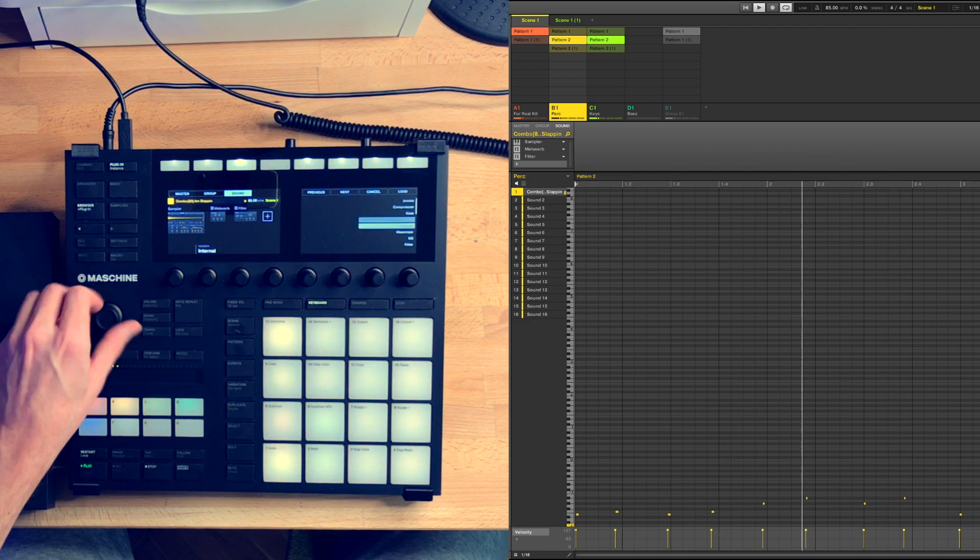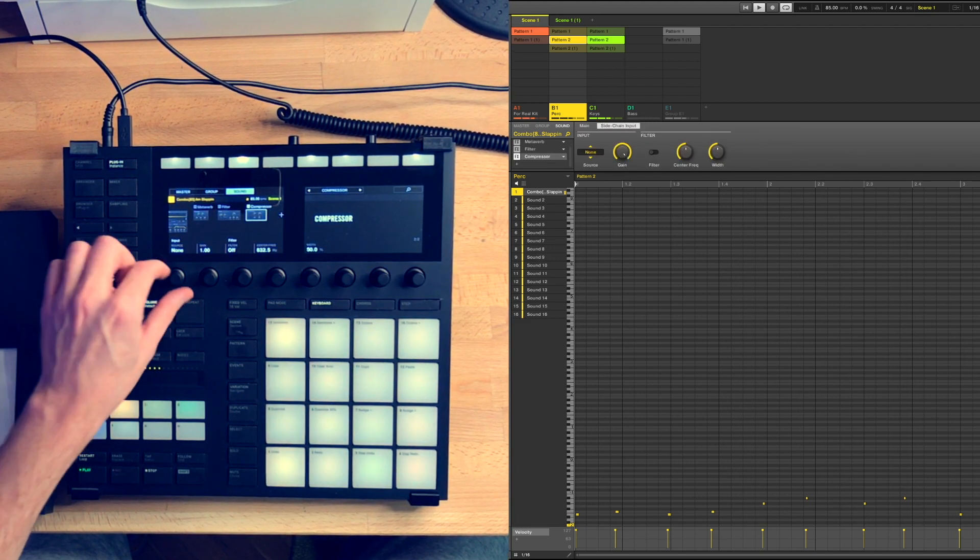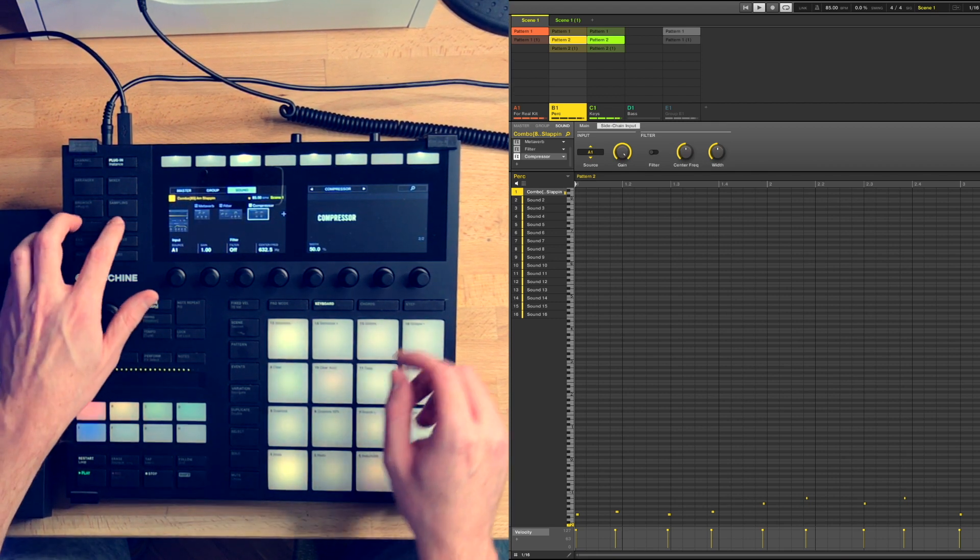So what do you do when you have a dope beat? Just sidechain everything to the drums to make it even doper, starting with the main sample.